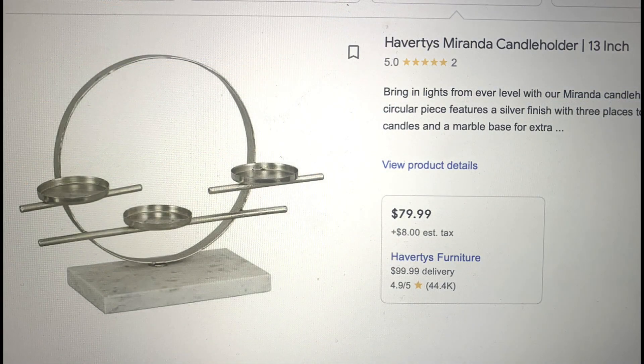Dupe number one: I saw this beautiful candle holder at Havertis and look at the price — $79.99. I knew immediately I could have created it for way less, and I'm going to show you how.